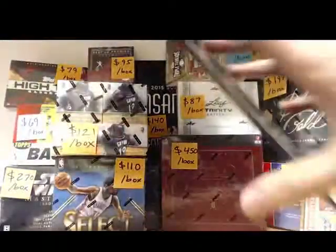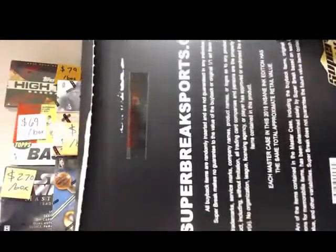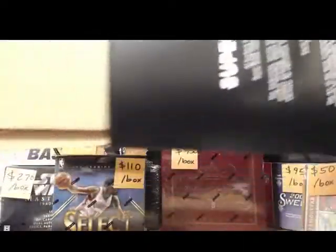Here we go. Just showing it's all sealed and everything. Alright, here we go. What is in this magical box? Looks like you got one thing in it — let's see what we got. Might be two.